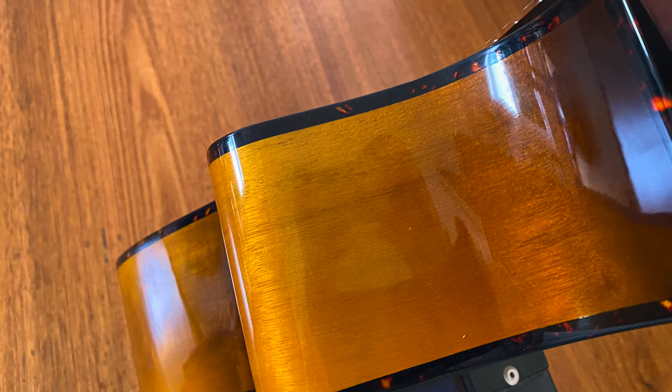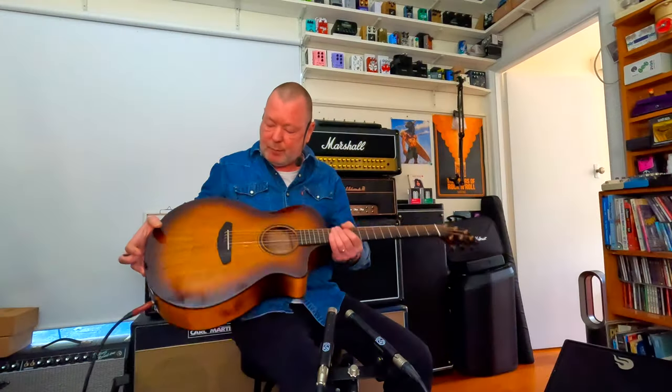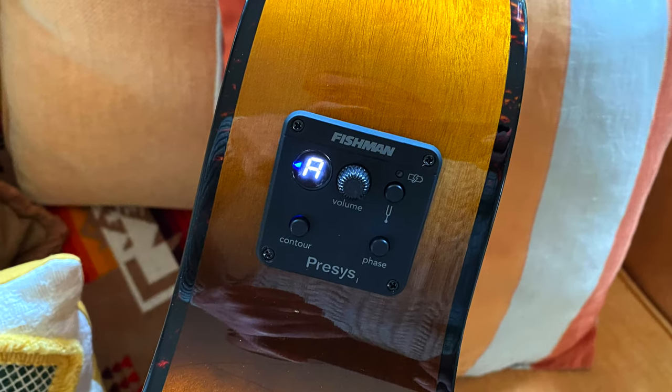This guitar is actually made from a myrtlewood top and a myrtlewood Echo tonewood back and sides. An Echo tonewood means that it's a three-ply laminate — really tough and really resonant. It sounds great, in this wonderful Tiger Eye finish. It also comes with a Fishman Precsys on board.